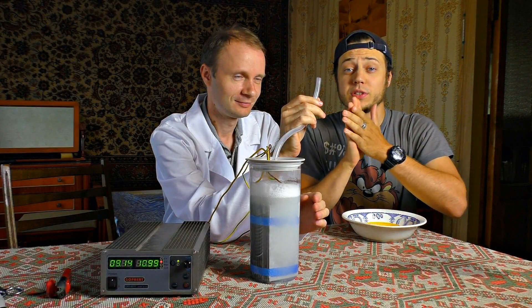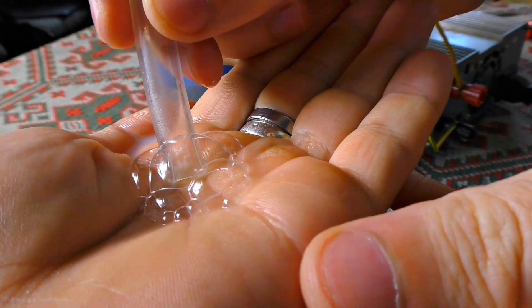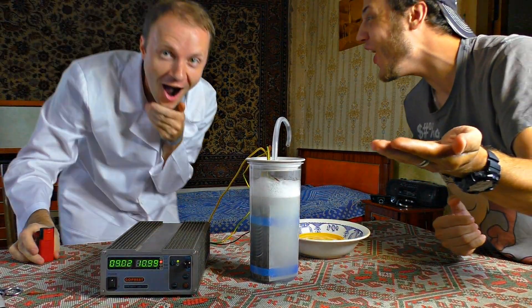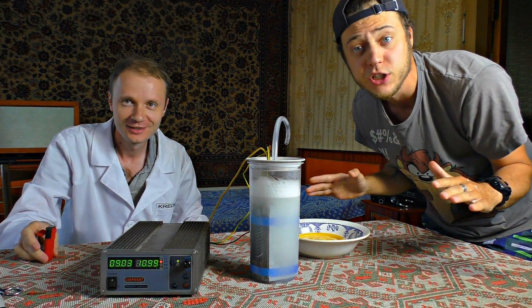I want to feel the power of the hydrogen with my own hands. I'm giving you some tiny cute bubbles — look what's going to happen now. That was loud! I didn't expect that. Did you feel anything? No, I didn't feel anything at all.